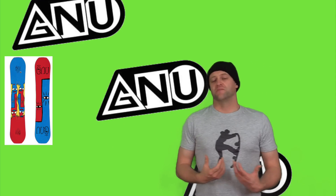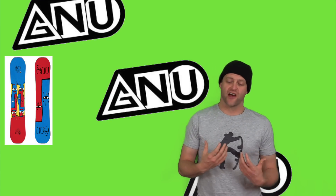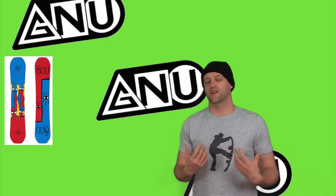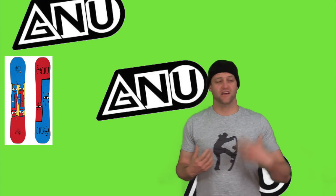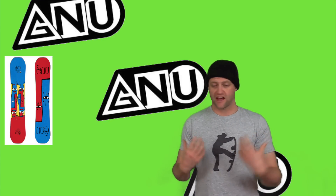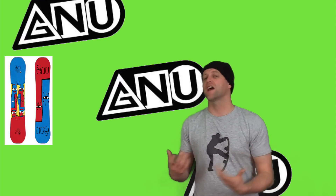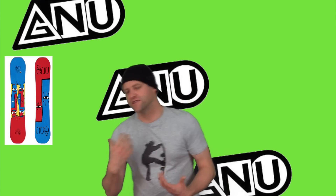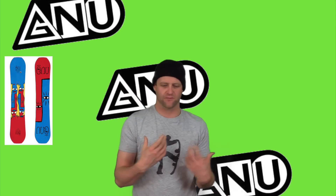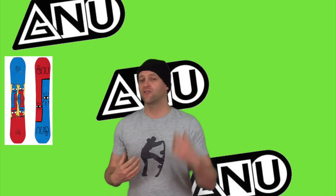This board does have an asymmetrical sidecut, which means it's got a deeper heel-side sidecut than the toe side. This helps you lay it over on edge when you're on your heels — you can get deep with it. This is a board that carves amazingly; it engages the carve, locks in, and plows through anything in its path. You can push through the camber zone off the tail and snap out of the turns. It's very, very responsive. You can drive it how you want, lay it on edge, and go out and ride the whole mountain if you need to.